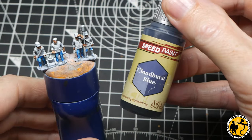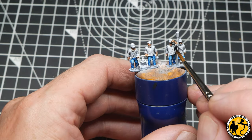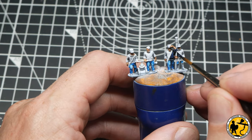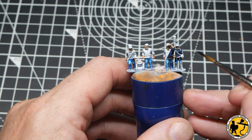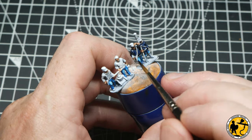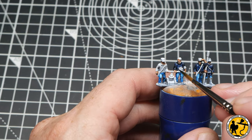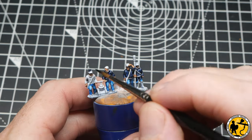Now onto the jackets — I'm using Speed Paint Cloudburst Blue from Army Painter. This is one of the changes from those initial painting tutorials; from memory I mixed something because I didn't find anything dark enough. This is a really nice rich dark blue that gets into the recesses nicely to provide shading, but also leaves a little bit of natural highlight and works very nicely if you want to highlight on top of it afterwards.